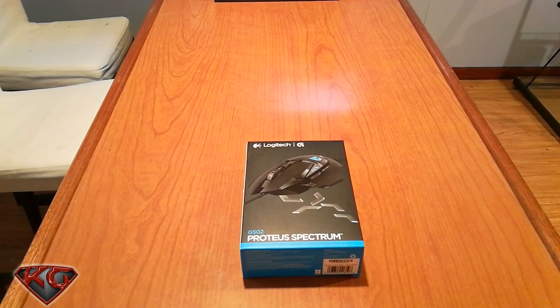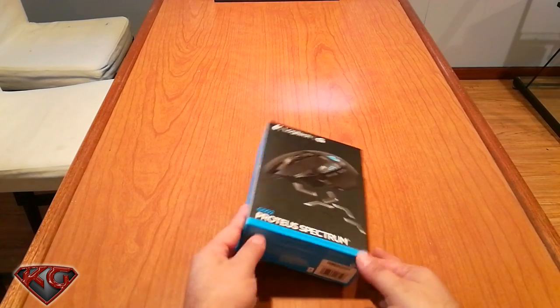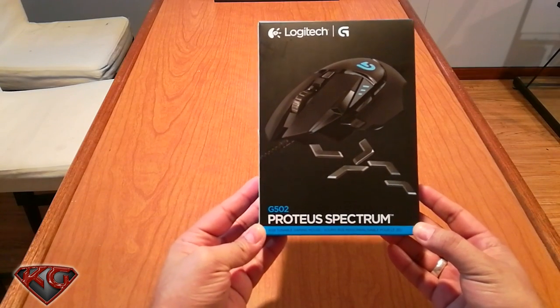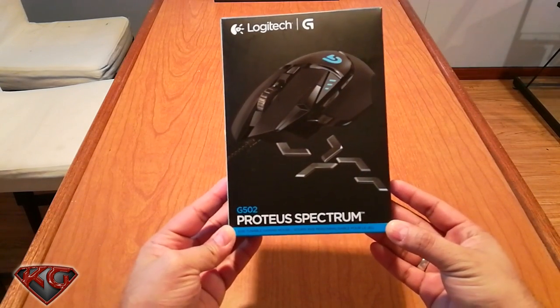Welcome back everyone, it's your boy Killer NC. I'm back with another video — this is going to be an unboxing of the Logitech G502 Proteus Spectrum.